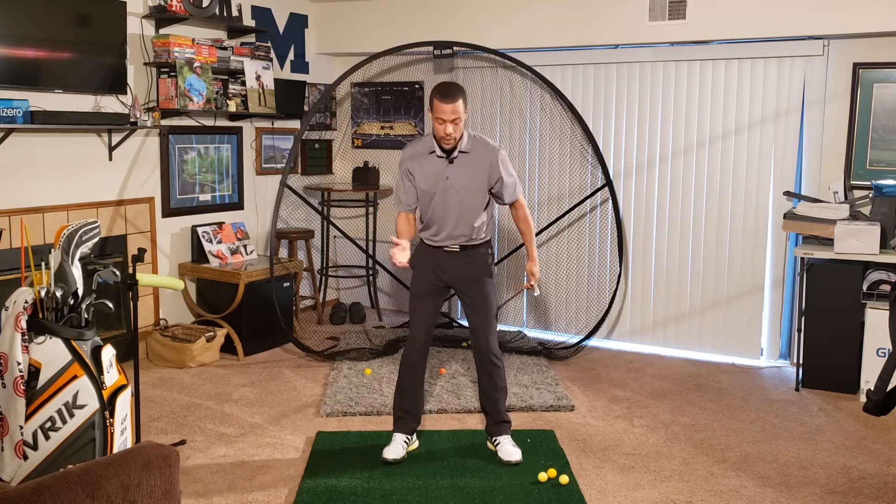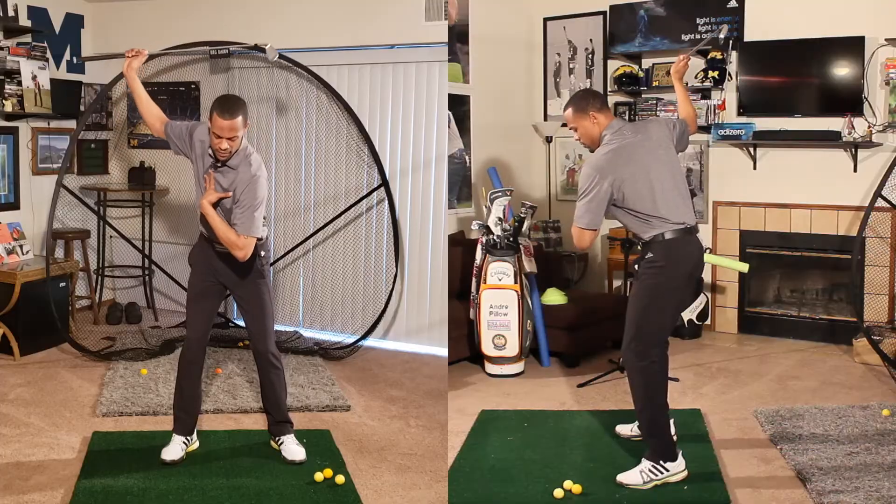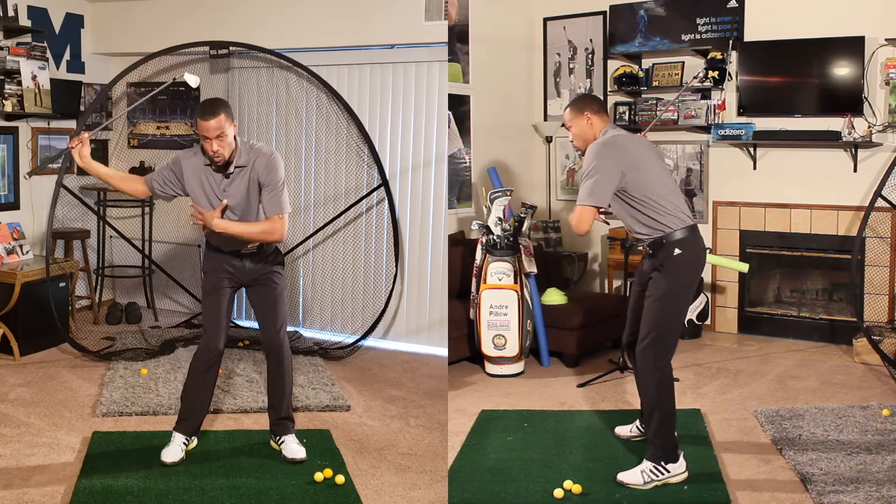Now, we know that there's movement in that hip, and it's okay. A lot of instructors would teach that that movement triggers or starts the downswing.